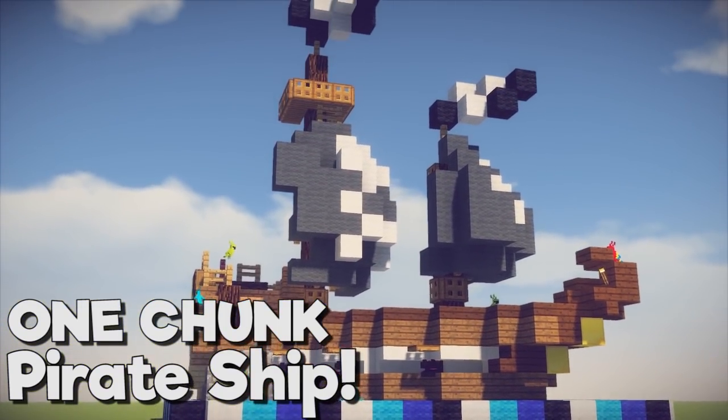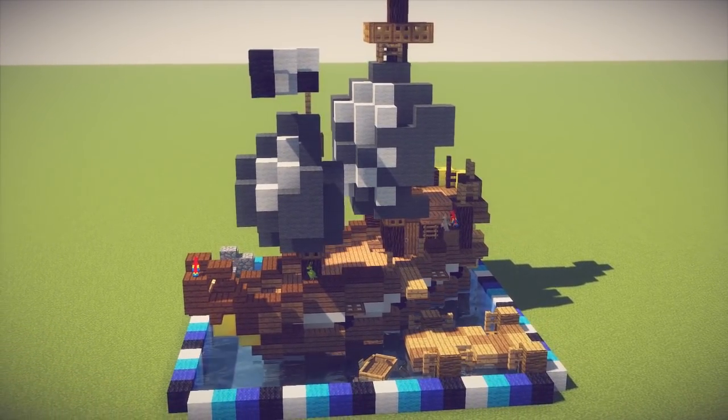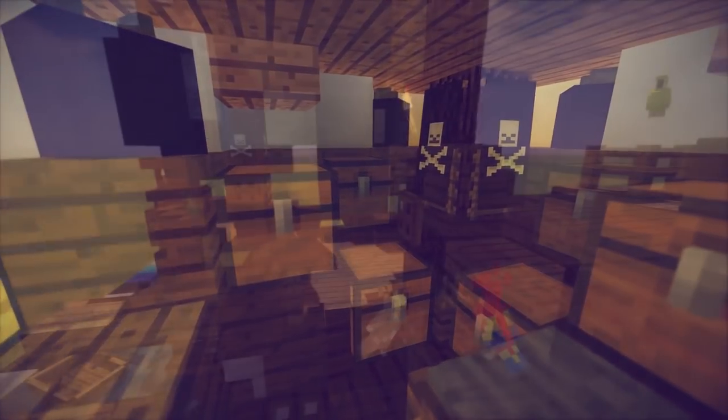No need to wait for the aquatic update to arrive — you can take to the seas right now with a hold full of treasure, full sails, and a comfortable captain's cabin, all within a single chunk of 16 by 16 blocks. All hands to the ship!